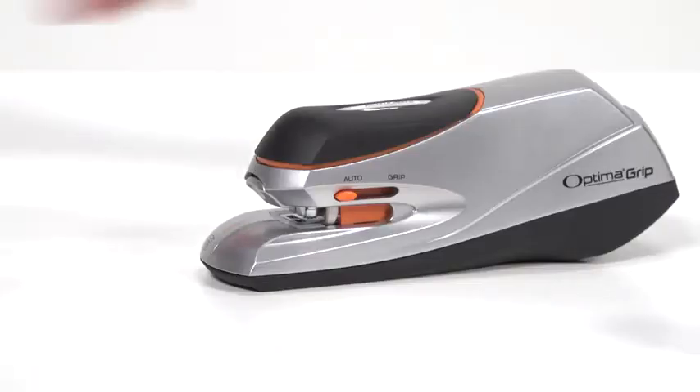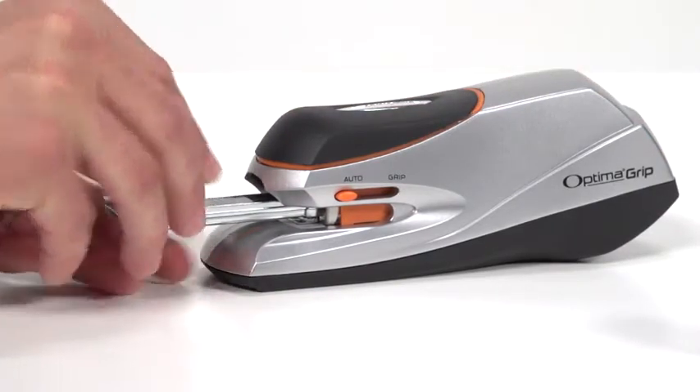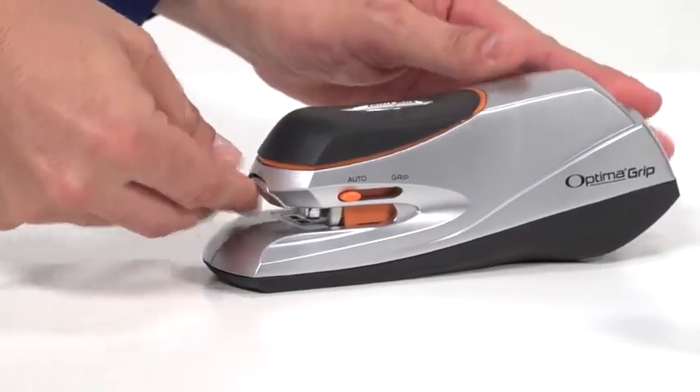With the quick load feature, reloading staples is easy. Simply press the button on the back of the stapler, and the magazine in the front of the stapler ejects for loading.